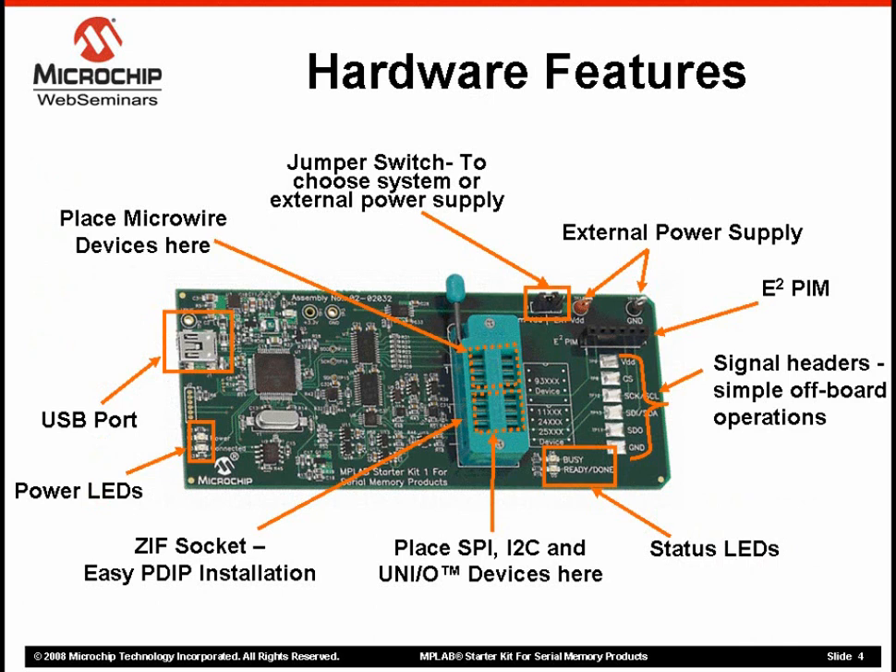The starter kit board is very easy to use. The first step is to hook this up to your PC using the USB cable provided. The USB also helps power up the device. It's worth pointing out that this USB capability didn't exist in the previous C-Valve32 kit, where the board had to be connected to the PC via the RS-232 serial port and a separate external power source.